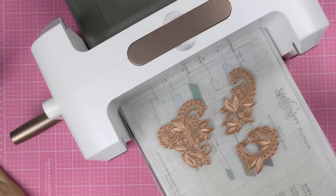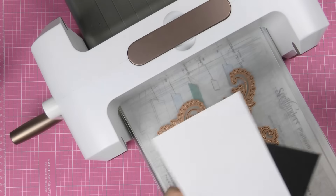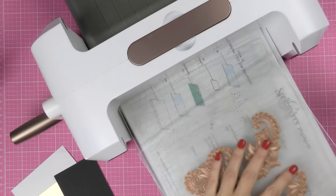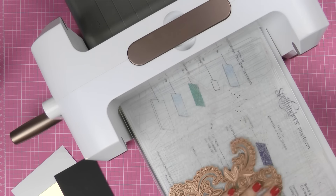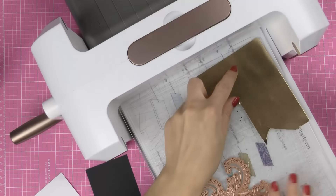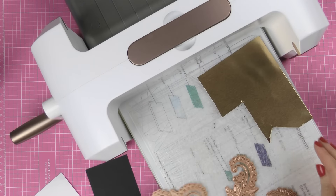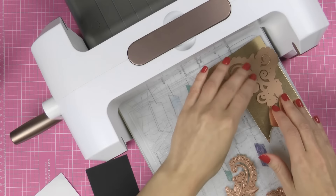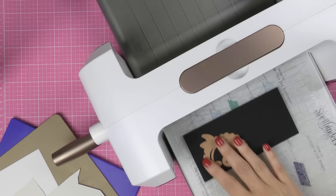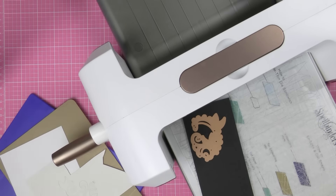I pulled a couple of sheets of cardstock from my stash — just a couple of leftovers — and I wanted to show you the die cutting to show you what these dies actually cut. I'm going to go ahead and prep my plates. I'm using my Platinum die cutting and embossing machine, also from Spellbinders, and I'm going to go ahead and quickly die cut these. I think I'd better cut these one at a time to make sure I cut everything.